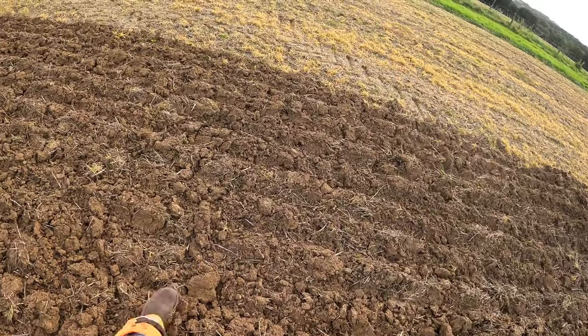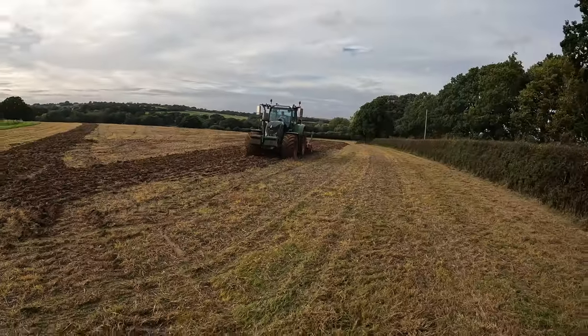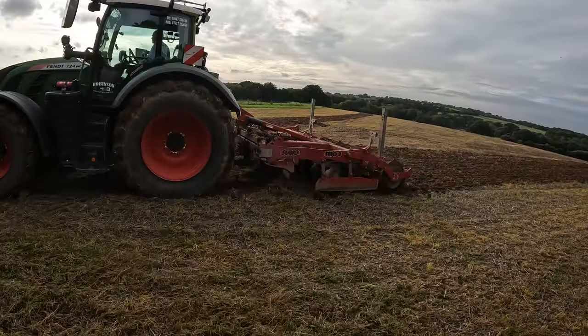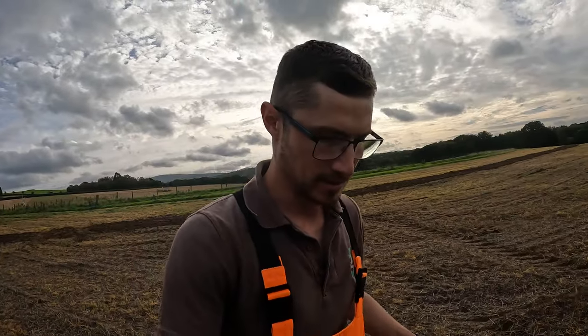They run Fendt 724s - that's what they've got a fleet of. They've got a 1.820, I think. And it's taken everything it's got with a load of weight on the front to get it up over the hill, because it is just tacky. We just lifted the legs up to the highest point - me and Jeremy pulled the pins, lifted the legs up a hole, just to see if it'll make it a little bit easier on the tractor, which it should do because it's technically not going as deep.